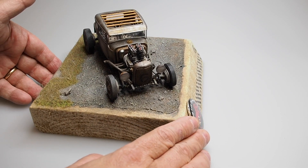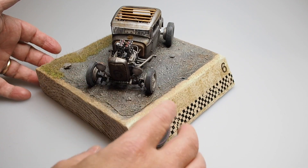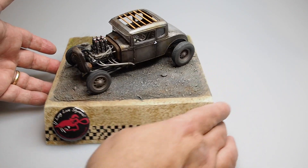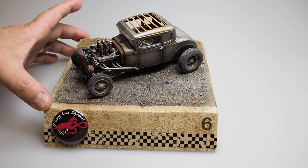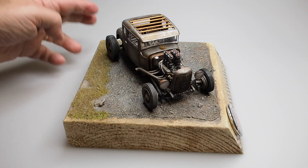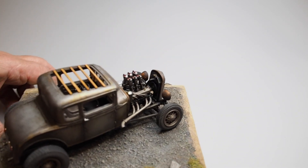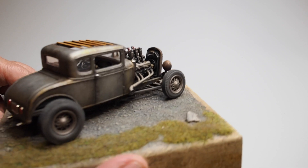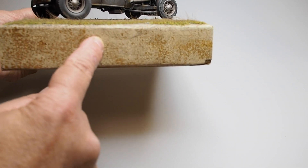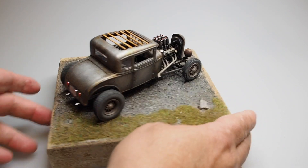Under the undercarriage, all of that, and then the wheels on each side and all the way around. We didn't do anything to the engine because the engine doesn't need dust, nor the grill, but we did fog in a little bit of dust paint underneath. Then we came back in using the same dust color and hit up all the grass and a few places on the base. And this is what we like about this crackle effect — let me show you here.